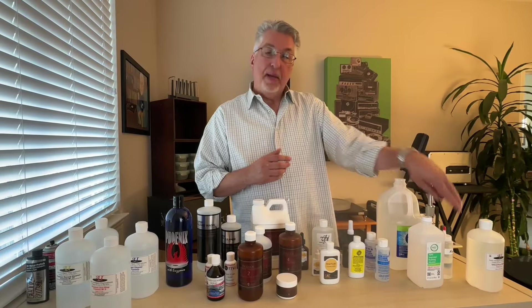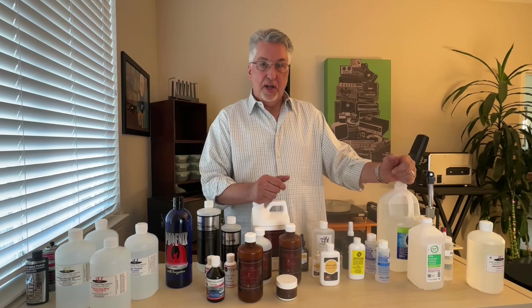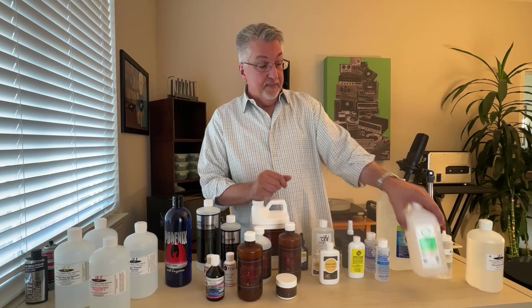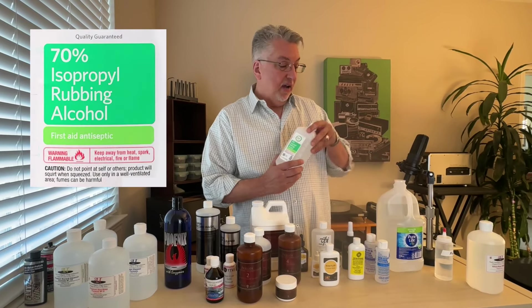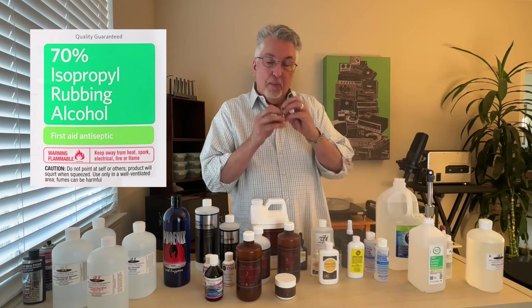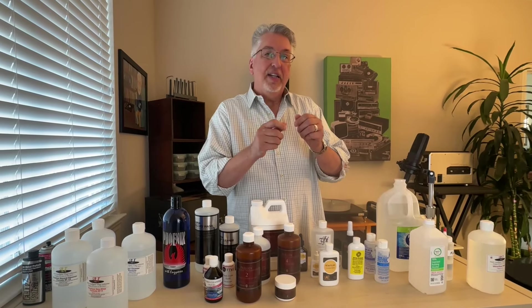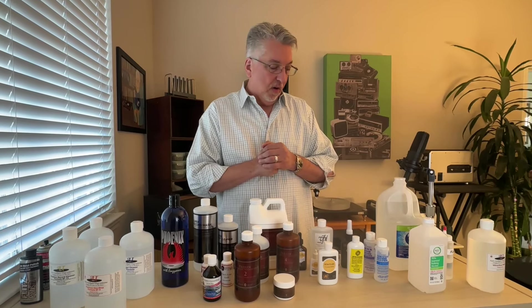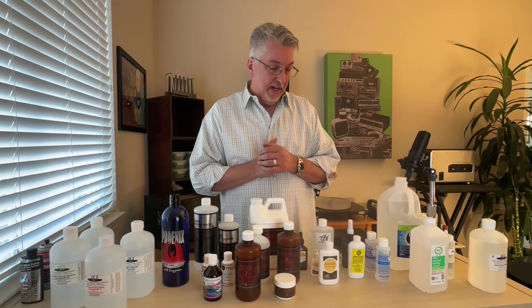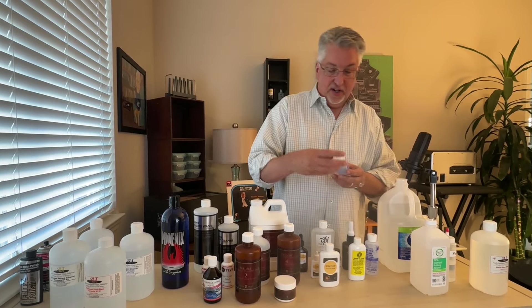Water's got to be as pure as you can get it — that's obviously very important in all of these processes. Another is simple alcohol, which acts as a surfactant and can help break the water up, particularly in cavitation machines, so that it can get deep inside that groove. Get yourself some 70% isopropyl alcohol — that may come in handy at some point.